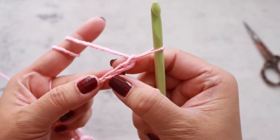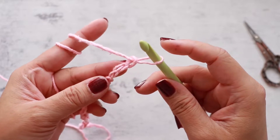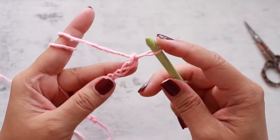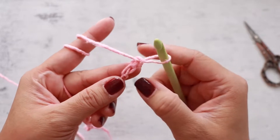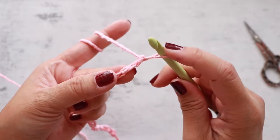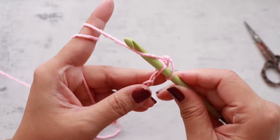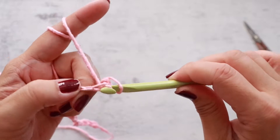So this is the first and that's the second. You're going to work into the back humps of the chain stitch. There's a flat side, and then if you turn it, there's a bumpy backside. So insert your hook into the second chain from the hook, yarn over, and then pull up a loop.